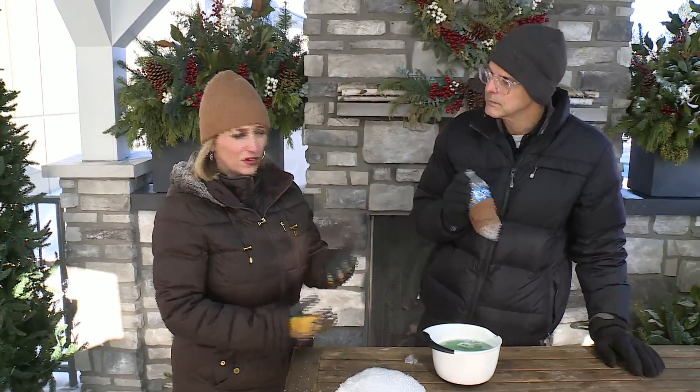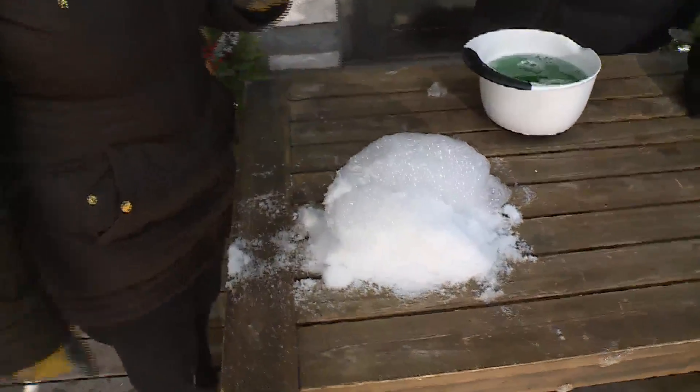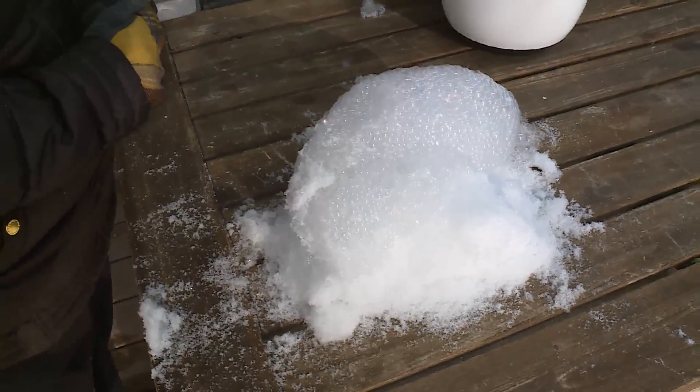Just don't inhale too much. Look at that — it's super cool, that's awesome. Science, everybody. It's cold weather science. We've got more coming your way. It's Fox 2 News, 9 a.m.